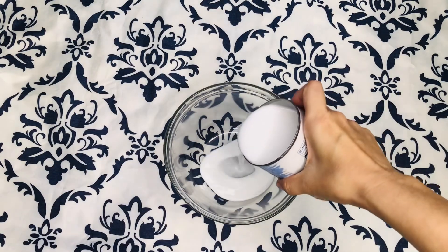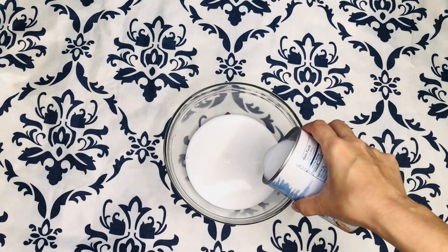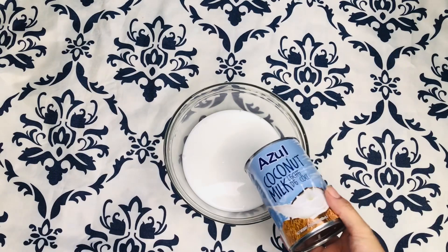To make the Barbie hair treatment, we're going to be using coconut milk — preferably one that is natural and doesn't contain added sugar. I'm going to be using this brand of coconut milk.